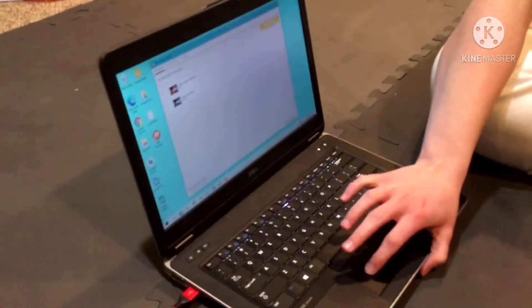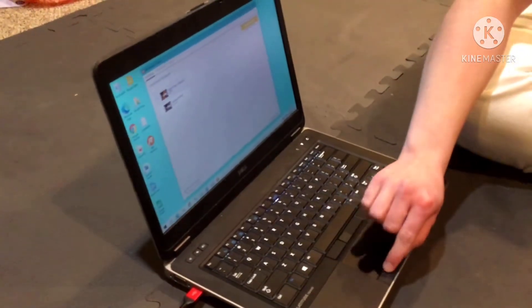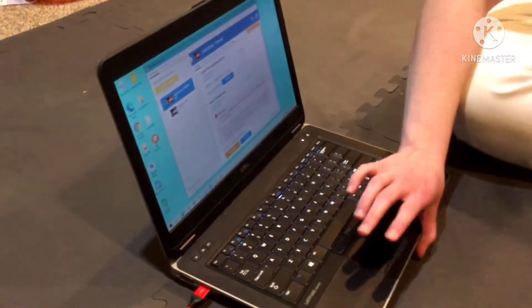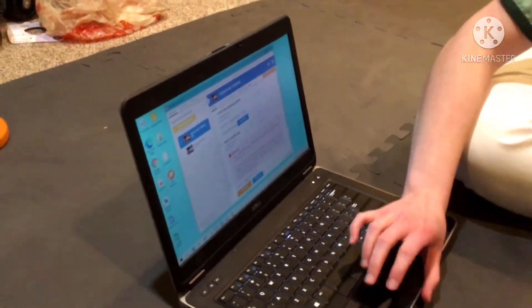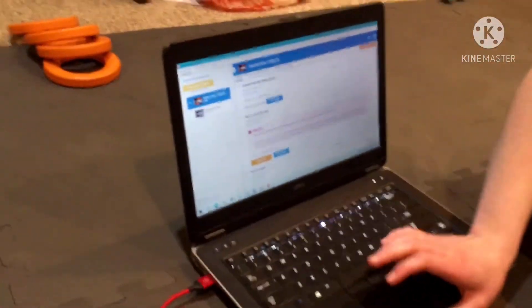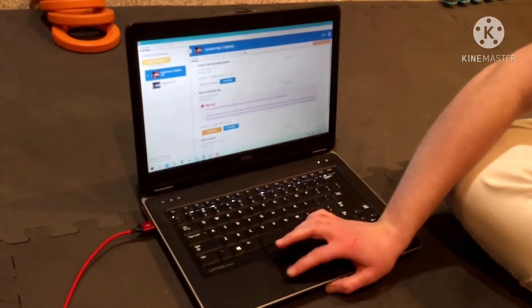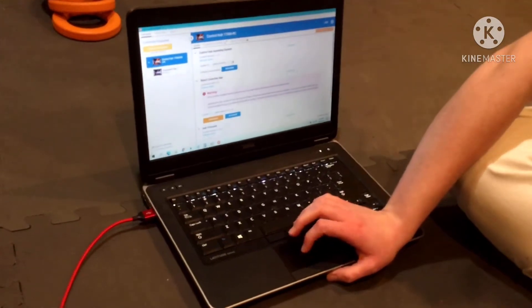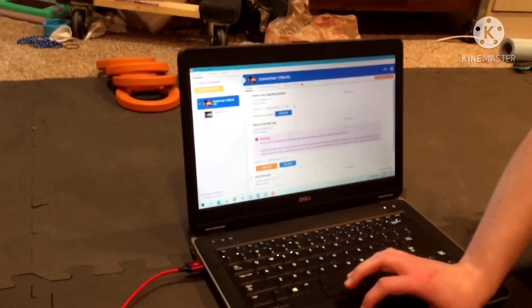This here shows the control hub and the expansion hub. Now once you get there, if you're wanting to update the control hub, you click control hub and it gives you a nice screen on the right. From there, you can get to the control hub operating system. Right now we are currently at the latest version 1.1.2.